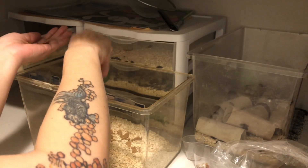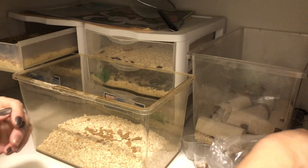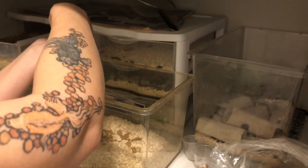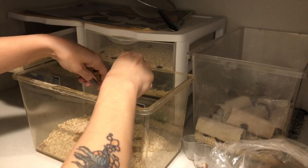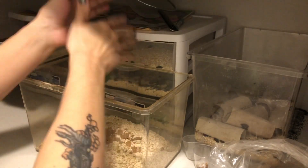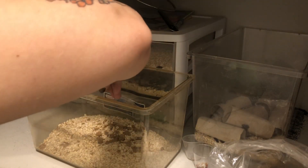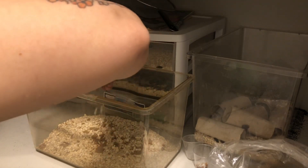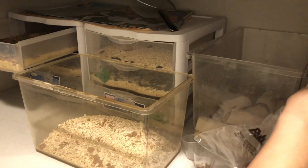They are going to dig through all of this and get it everywhere — no worries, they are very good at that. So this is going to last this pile of worms until they are raised up and ready to go in with my piranhas, the leopard gecko, or in with the goldfish.